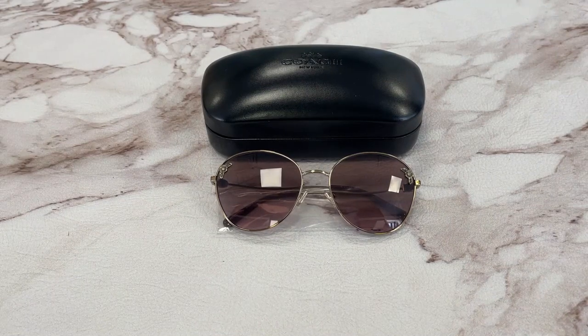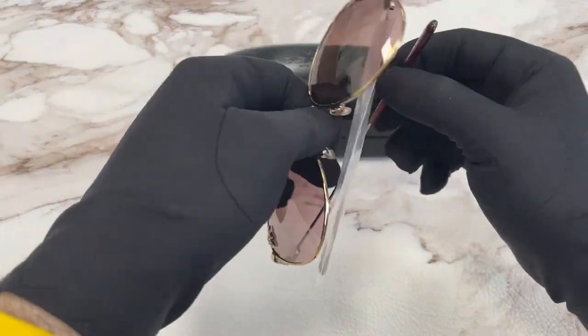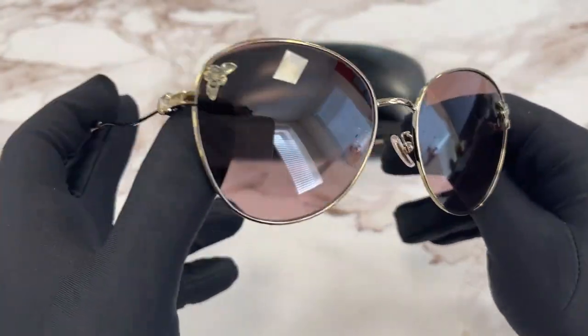Hello everyone, greetings from iSpex.com. We've taken a look at this Coach model HC7097B in color code 900514. It's a light gold color frame.